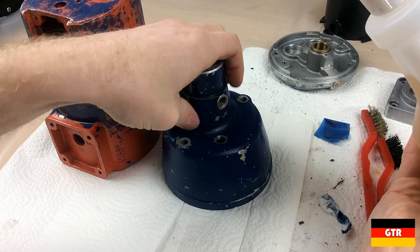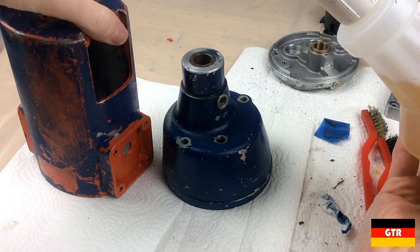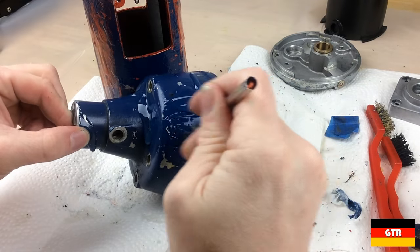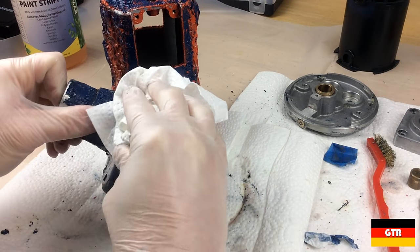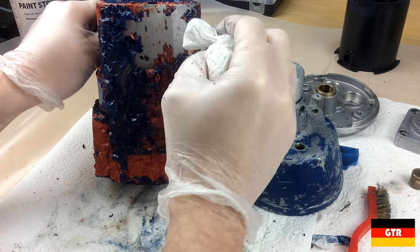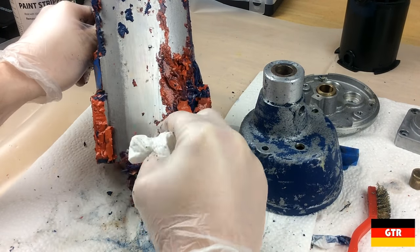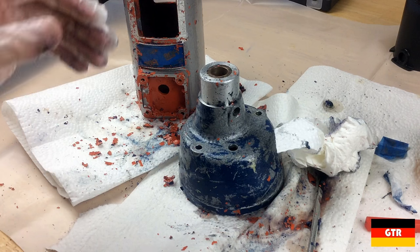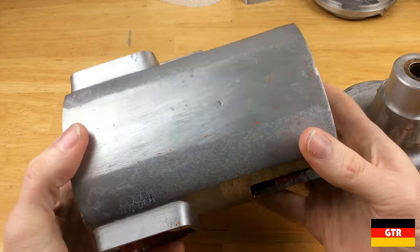I don't know how much of the orange is going to come off, but probably enough that we're going to have to repaint this housing. I'm going to scrub these pieces down, give them a bath, and see how they look. After the wash, I pretty much got all the paint off in all the areas that I wanted to.